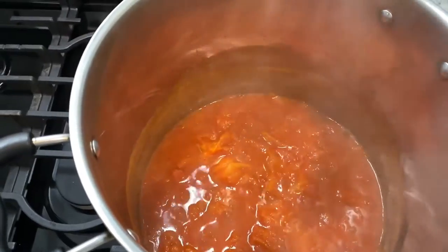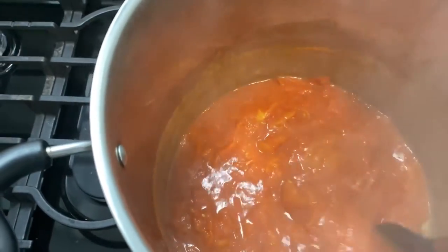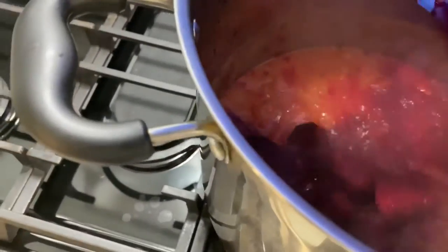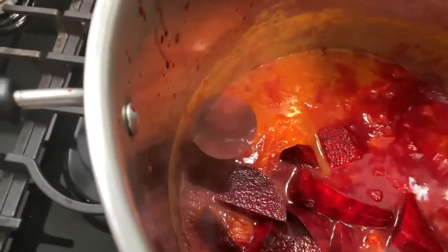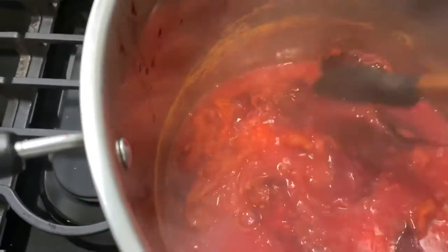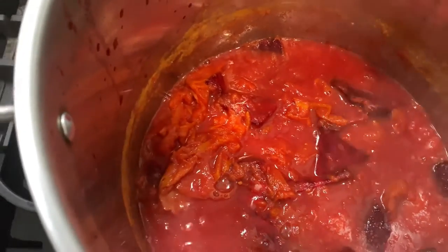The tomato is completely reduced now. We're going to go ahead and add the beets with the vinegar and the mixture into the pot. I'm just going to simmer that for another five minutes and then let it cool off.